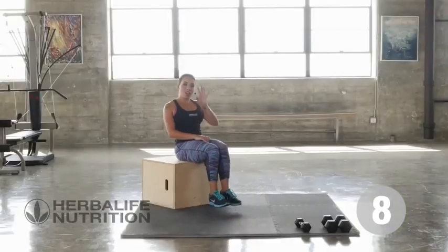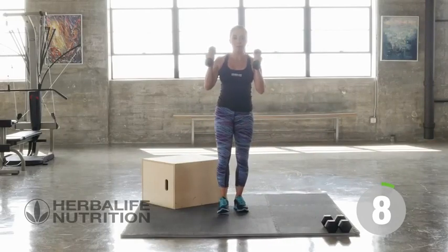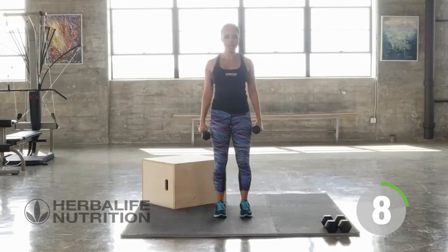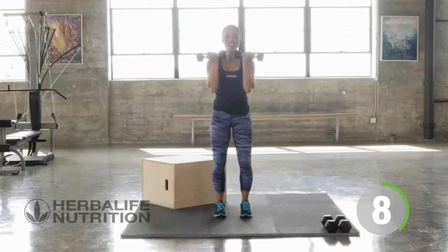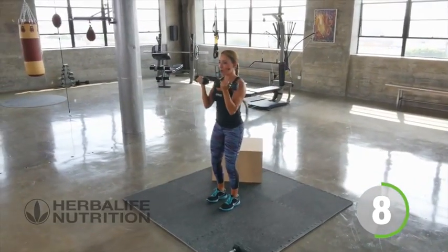Great job. Now we're going to go on to our next set, which is where we're going to do eight of each exercise. So go ahead and pick up your other weight. Find your body position. Take a deep breath — a deep breath is all the rest you're getting today. Weights are facing the body and then we're just going to go ahead and press up overhead.